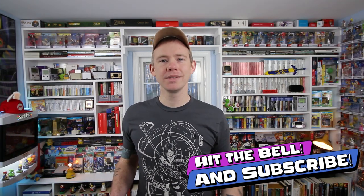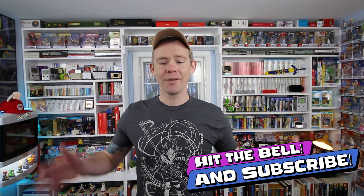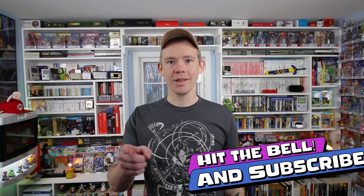If you like this video, please leave a like. Just have a fantastic day — you do you and collect what you love.